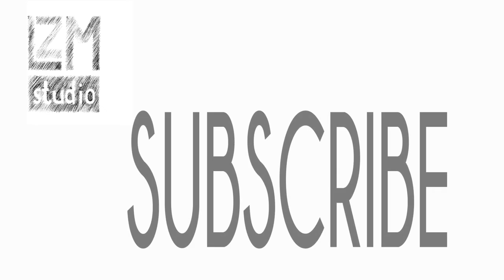Thank you all so much for watching. More videos are coming soon, so if you wish to subscribe to my channel, go ahead and do that. You can also check out my website, lzmstudio.com.